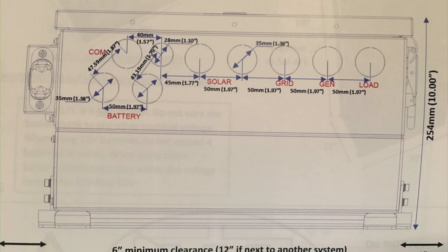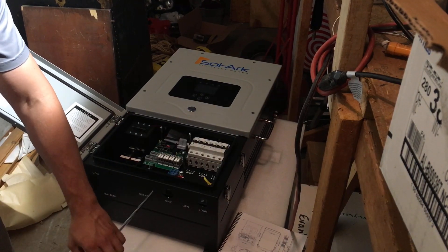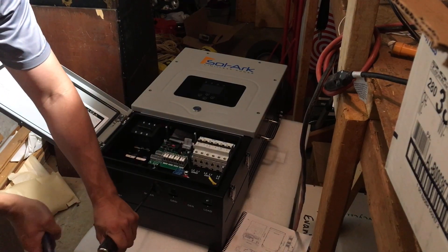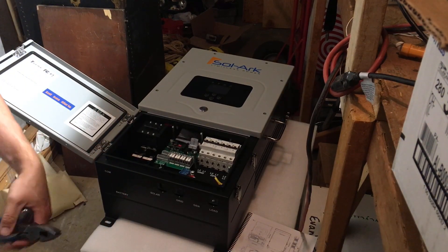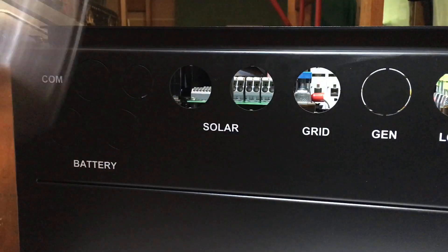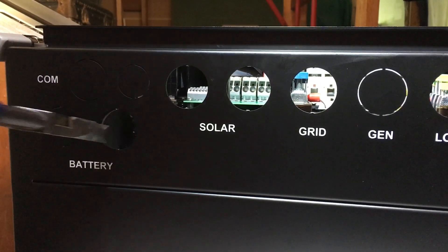I'm not going to knock out every single knockout — just what I need. I'm using a screwdriver and a pair of linesman's pliers. You could also use a hammer, but I'm just tapping the knockouts. The knockouts on the Solark come out pretty easy — I just loosen them up and twist them out. One thing you don't want to do: don't flip it upside down to do the knockouts, because if you dropped one, it would fall down into the Solark. These knockouts are pretty easy, not like on a Square D panel.